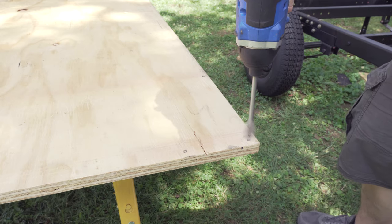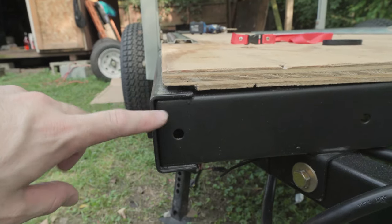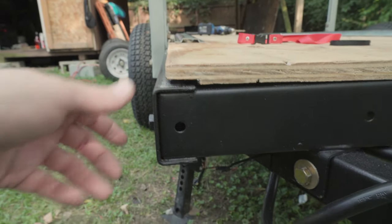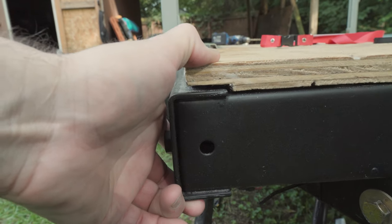On a Harbor Freight trailer, if you're putting a sheet of plywood for the decking, one issue is you've got bolts on the top that will interfere with the decking and kind of warp it up. I drilled a hole in the plywood so that the bolt head would sit in there nice and flush. The other issue is that your side rail sits a little higher than your cross members because the cross member goes into the side rail. I wanted the board to be flush all the way across, so I cut away a layer of the plywood and stripped it off so it sits more flush.